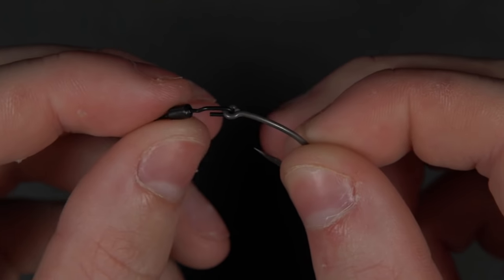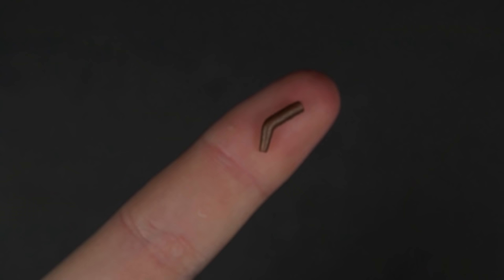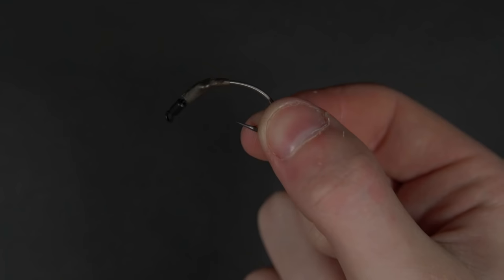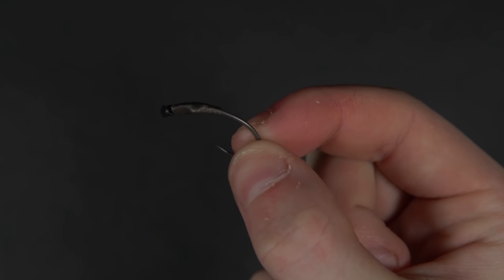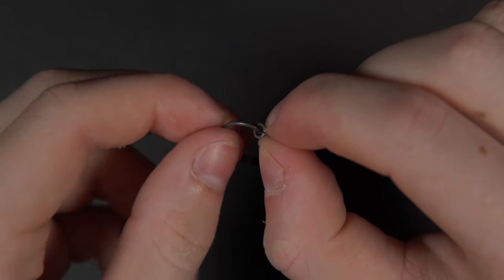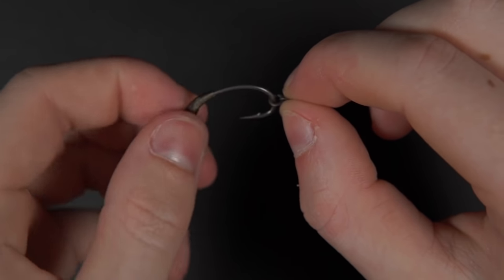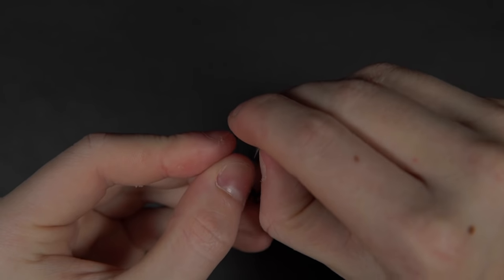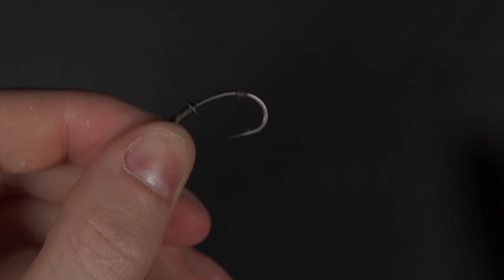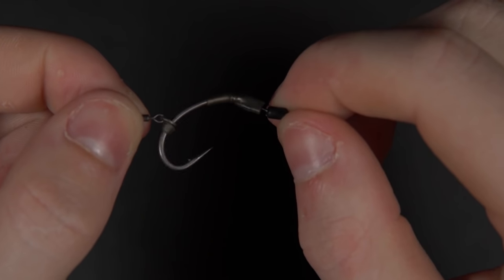Start by attaching the hook to the spinner swivel. Next, take a kicker and thread it down onto the hook and over the crook of the spinner swivel. Now take your micro ring swivel and thread that onto the hook. Follow this with a hook bead and pass it round so it's opposite the barb. You now have a completed hook section.